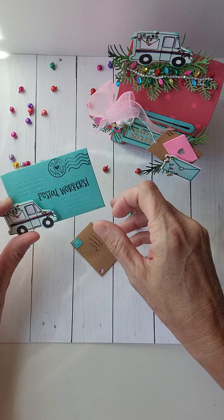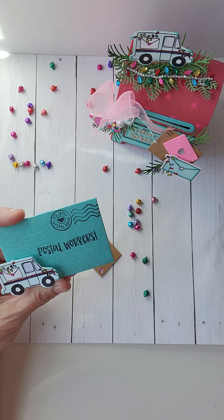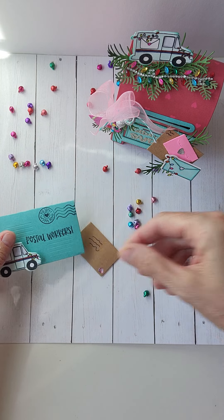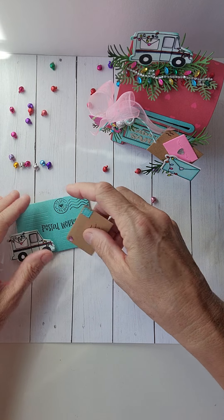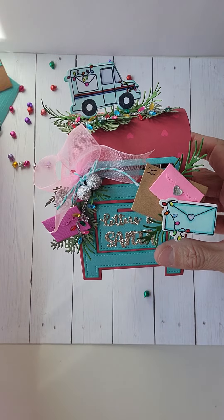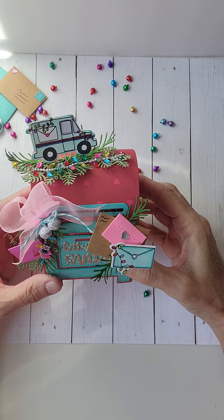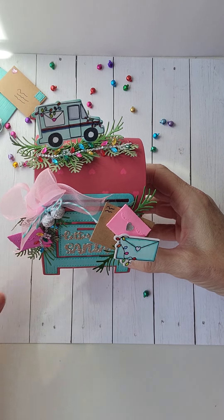I took a little envelope and made it into a gift card holder. Then I did the mail truck and colored that with my Copics and highlighted the Christmas lights, which brought me to this project that I wanted to share. This mailbox comes from Pixie Dust Designs — it is super cute, super fun, super easy. I'll make sure to add a link down below for you to see them as well.